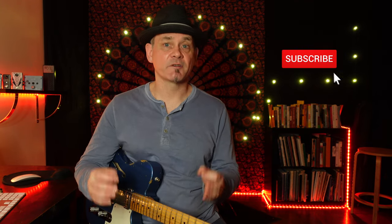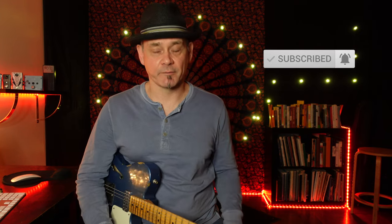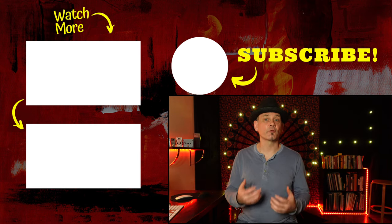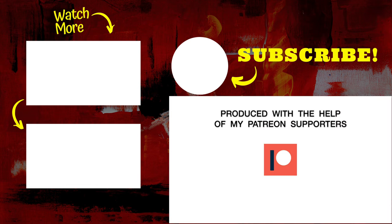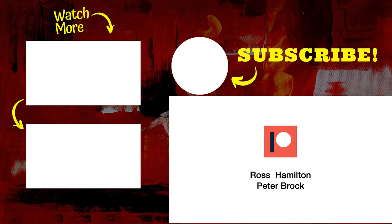Take a second to like, and if you dig my content, subscribe to my channel — it really will help me reach more people. Over here are some more videos to watch, including exercises to help improve your speed and accuracy. But remember, don't overdo it. And thank you to my patrons for helping make this video possible.